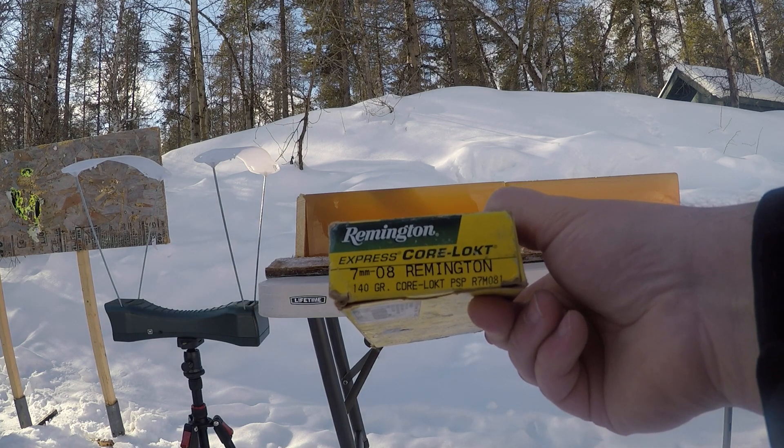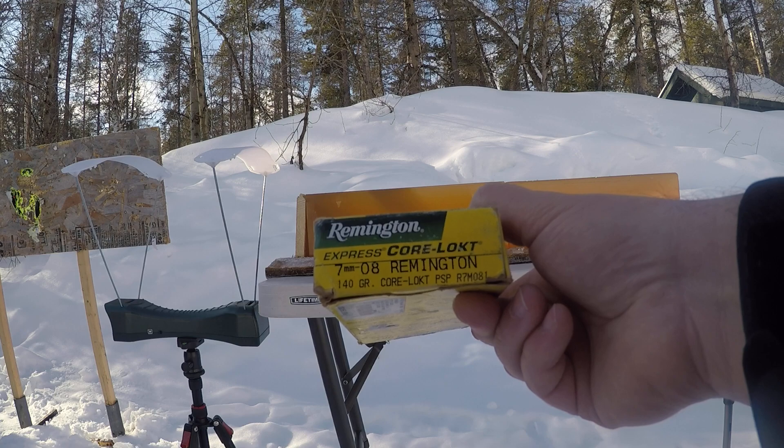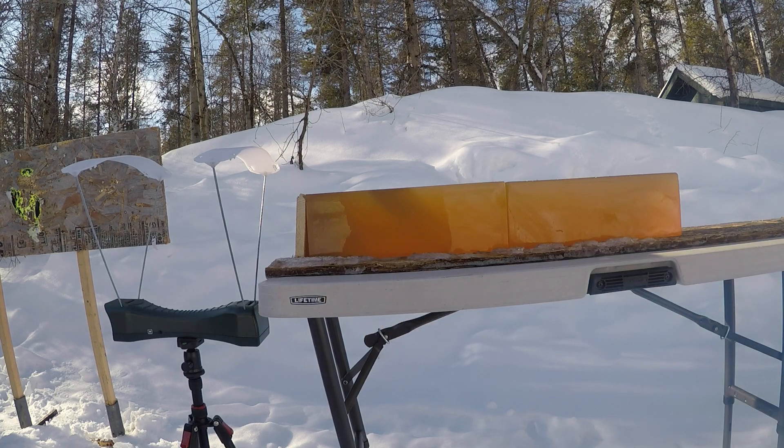Today's video is going to be on the 140 grain 7mm Core-Lokts by Remington. The first round will be a reduced load simulated on the range, and then I'll do a high-end load. We're going to test what they refer to as the deadliest mushroom in the forest.